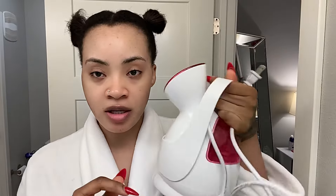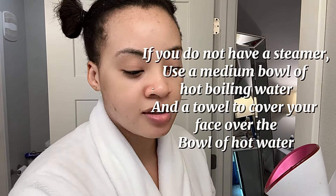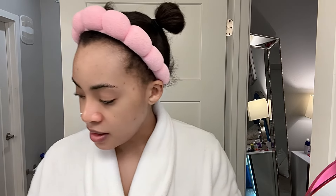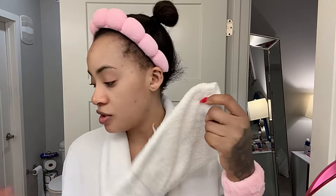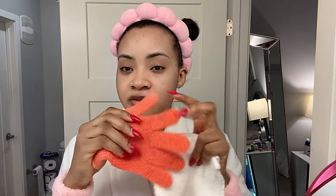I'm gonna show you to the side all the things that I laid out and all the serums I'll be using over the course of the video. The first thing we're gonna use is this steam machine right here. I'm also going to need a washcloth and a scrub loofah like this — this one is very soft. This is not your typical strong loofah; you need a soft one just to scrub the face.